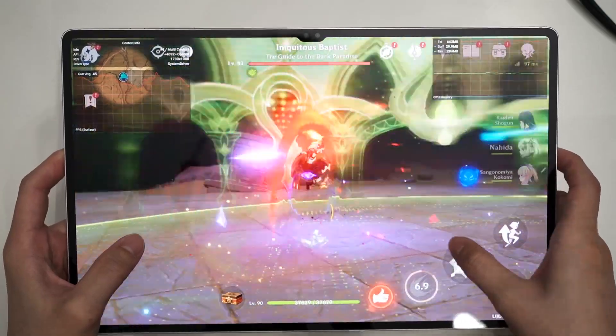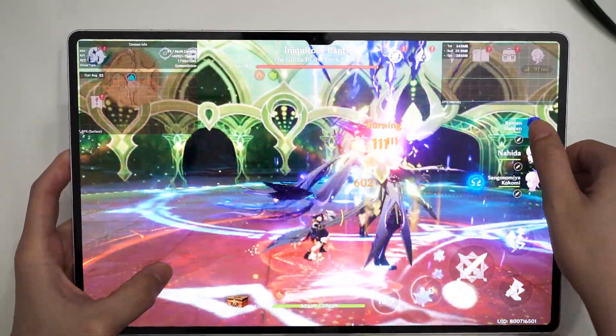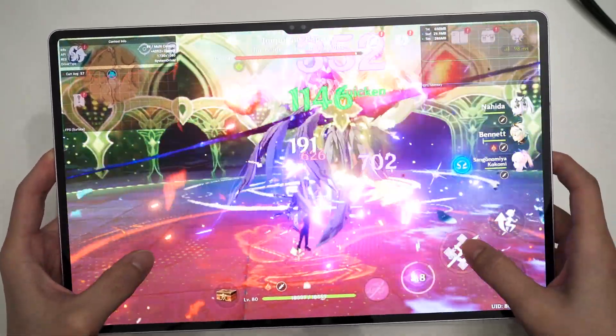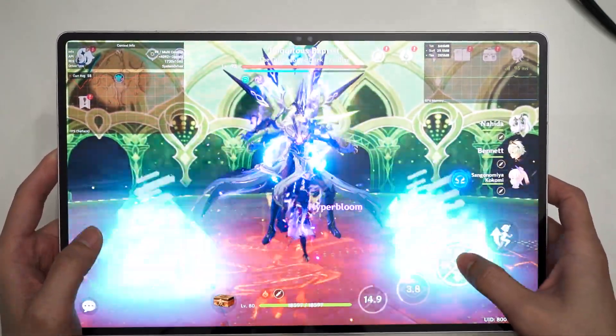You can run the latest and greatest games available through the Google Play Store, as shown in our gaming test. But at the end of that video, I've also mentioned about emulation. I have a few different emulators loaded on this tablet right here, so let's talk about it in this video.